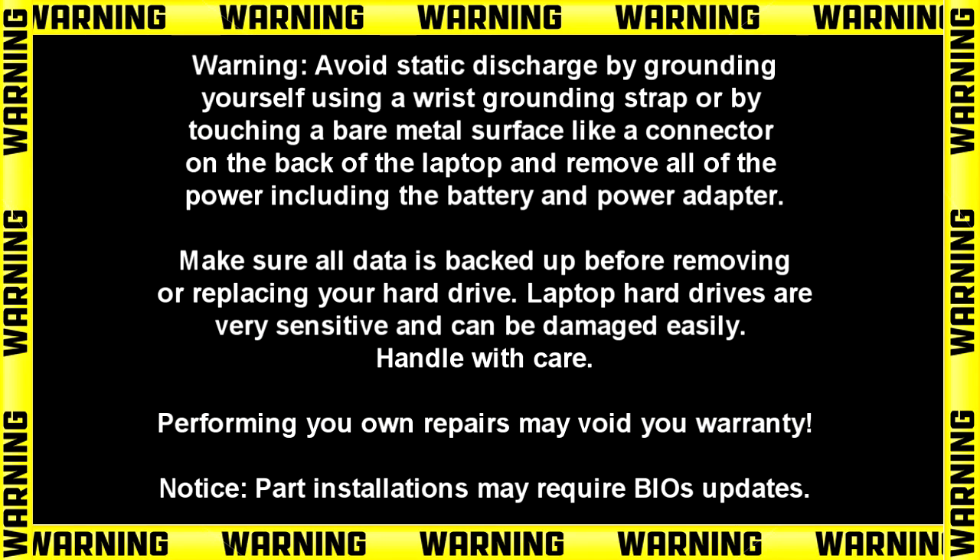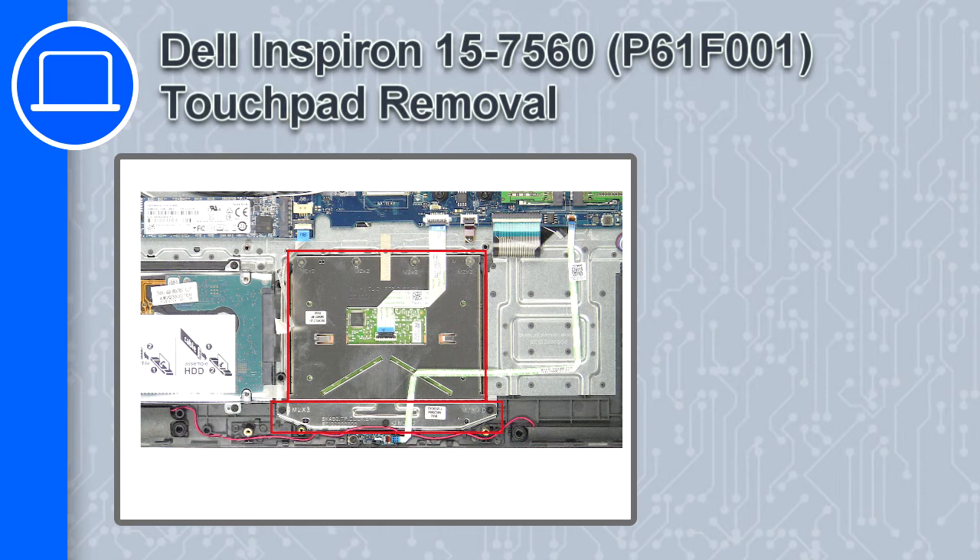Hey, how's it going? This is Ricardo, and in this video I'll show you how to remove the touchpad on a Dell Inspiron 7560.